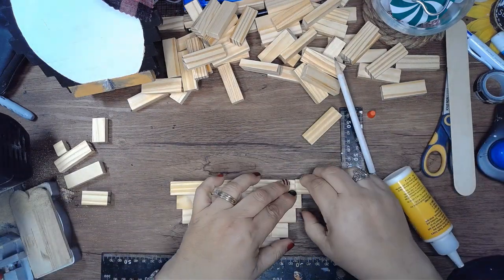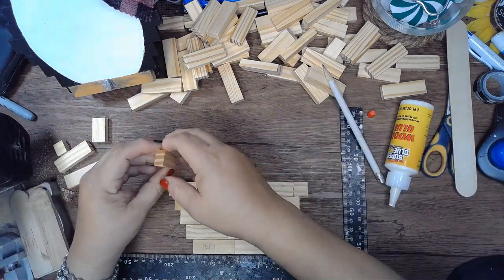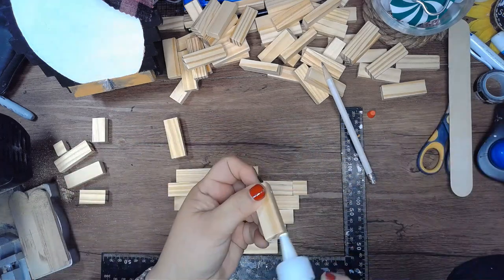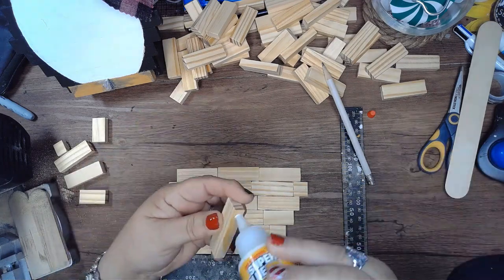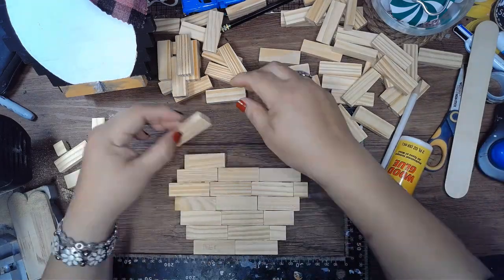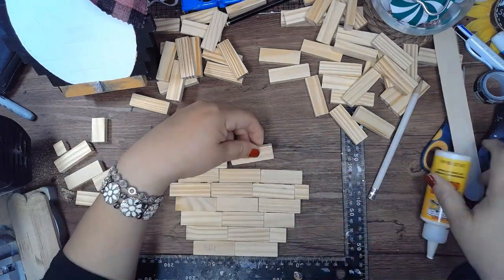For my next one I'll probably do that — make those three rows the same.